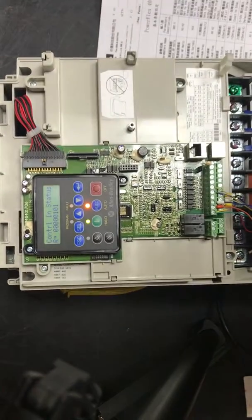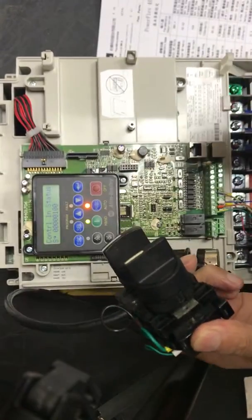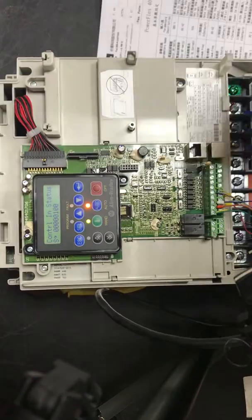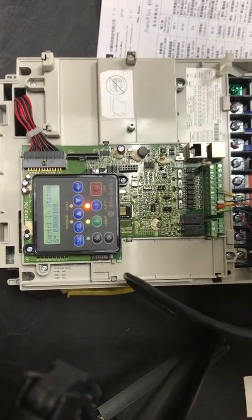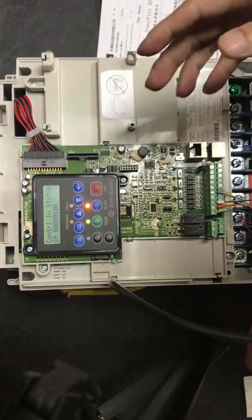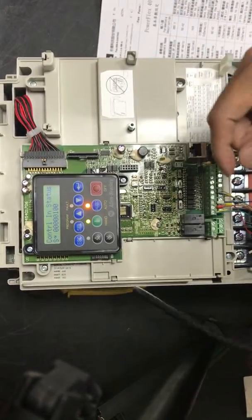Now we stop the inverter. Turn off the bit. This will show all the inverter setup and operation. Thank you.